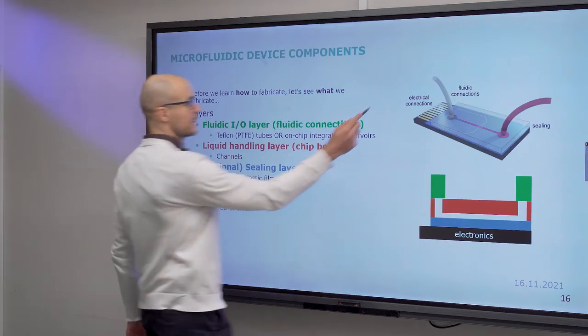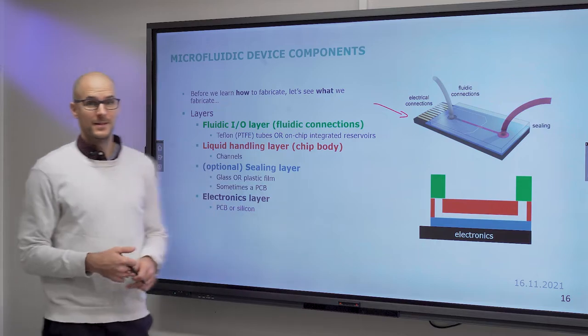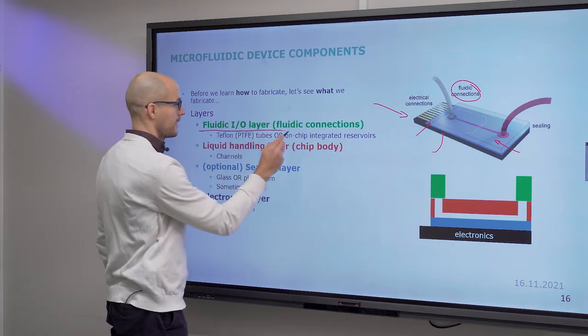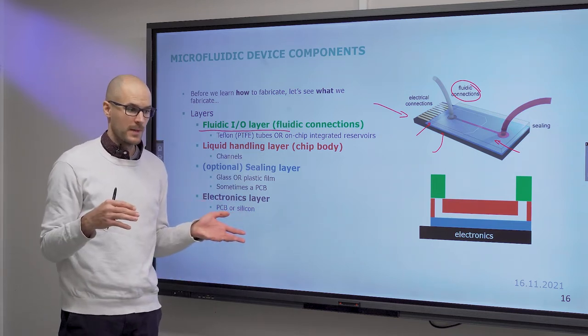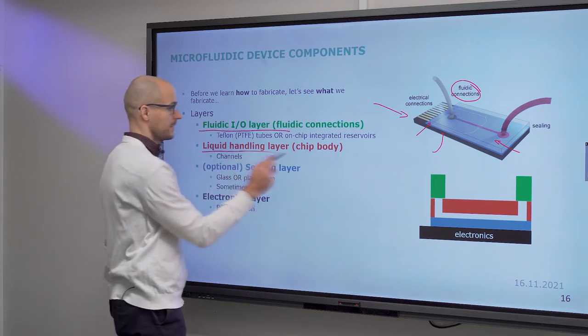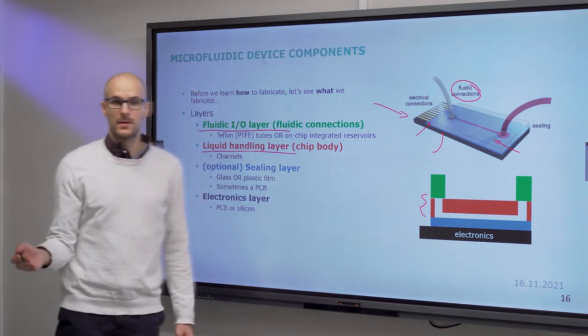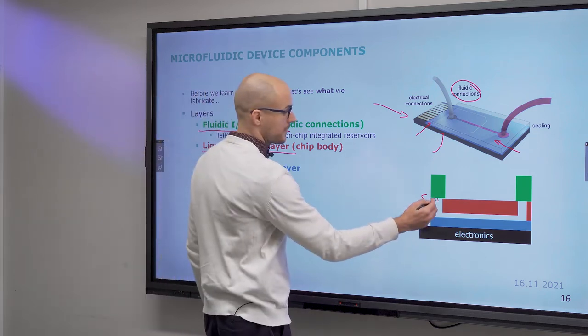Here is a typical full-fledged microfluidic system with some electrical components installed. Most importantly you have connectors, the chip body itself, the ceiling layer, and some electronics that may or may not be there. Then the interconnect layer or fluidic connections — usually tubing and connectors. The liquid handling layer is the chip body, in most cases PDMS or plastic, and the channel itself is etched or machined out of this bulk material.